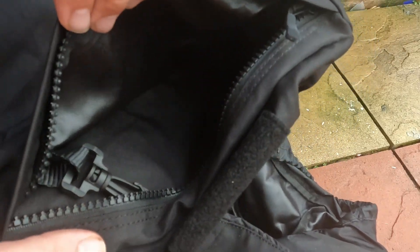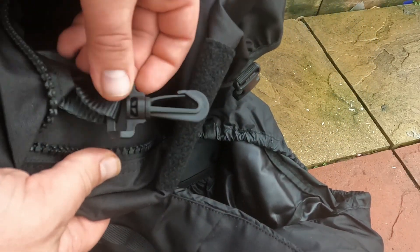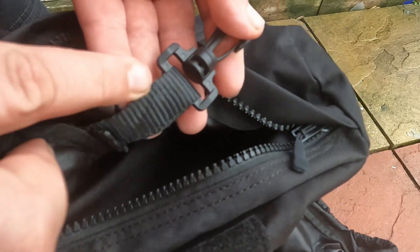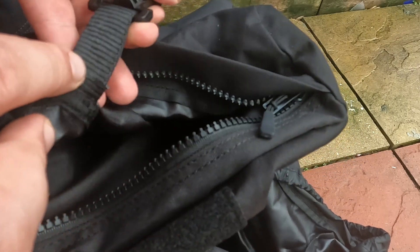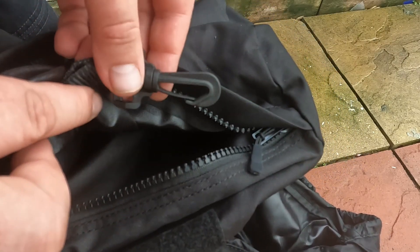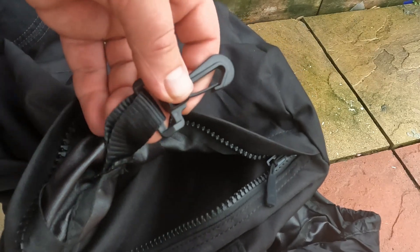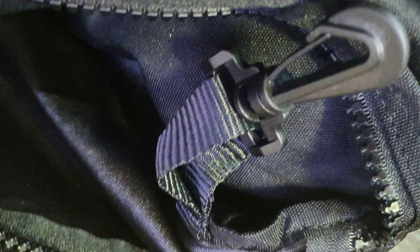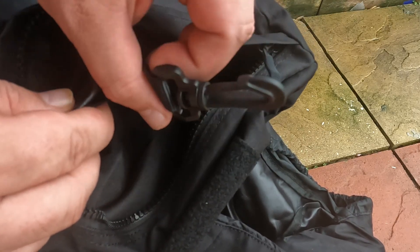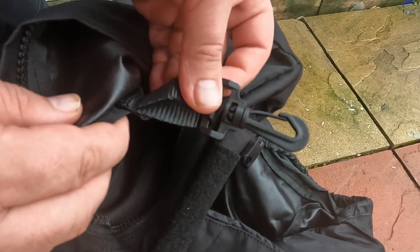So that was a standard one with just a little modification done. The next one is in the hood, and you can see a key keeper. All I've done there is stitch a length of MOLLE webbing into the seam there, just to give myself a little key keeper — ideal for attaching my wallet and my keys and little things like that. It doesn't come as standard, but that's just what I've done. Right, let's go in and do the rest of the mods.